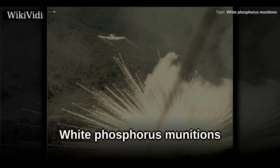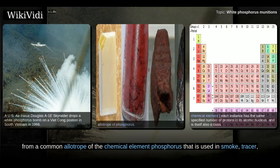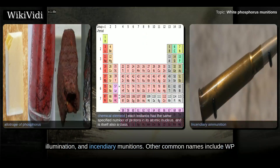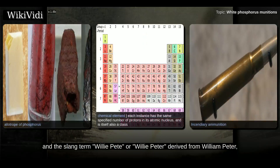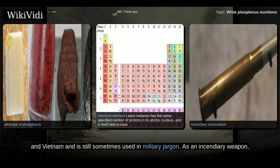White Phosphorus is a material made from a common allotrope of the chemical element phosphorus that is used in smoke, tracer, illumination, and incendiary munitions. Other common names include WP and the slang term Willy-Pete or Willy-Peter, derived from William Peter, the World War II phonetic alphabet for WP, which is dated from its use in World War II and Vietnam and is still sometimes used in military jargon as an incendiary weapon.